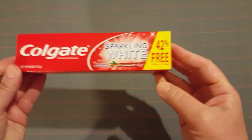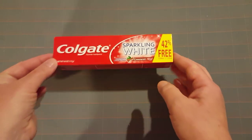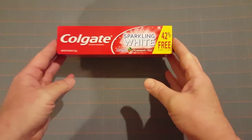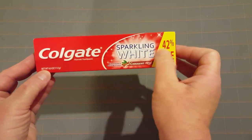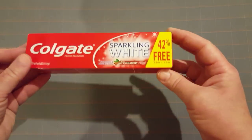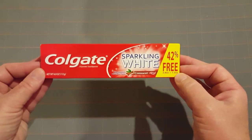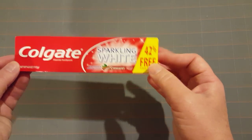For health and beauty, I bought two of these — the Colgate Sparkle White in cinnamon. I'm a huge Colgate fan, and my YouTube friend Tricia, Mom of Two Boys, buys this all the time. I usually just bought regular Colgate, but with the sparkling white that kind of brightens your teeth a little bit, I thought I'd give it a try. I bought two — I've already opened one and it's in the bathroom, and it had 42 percent more free.